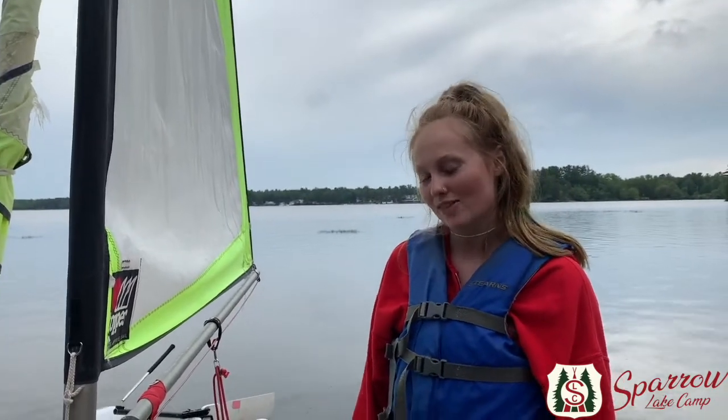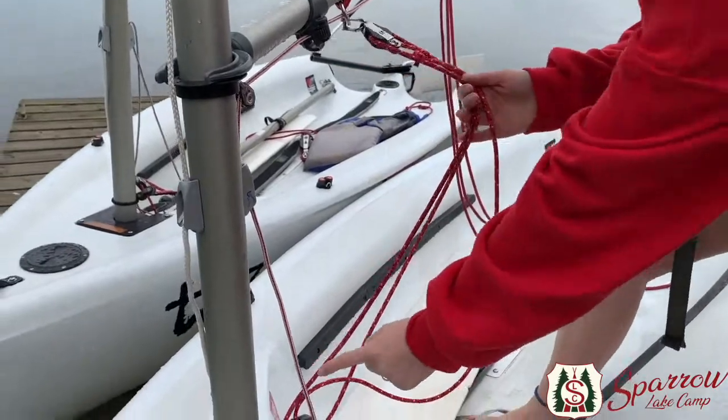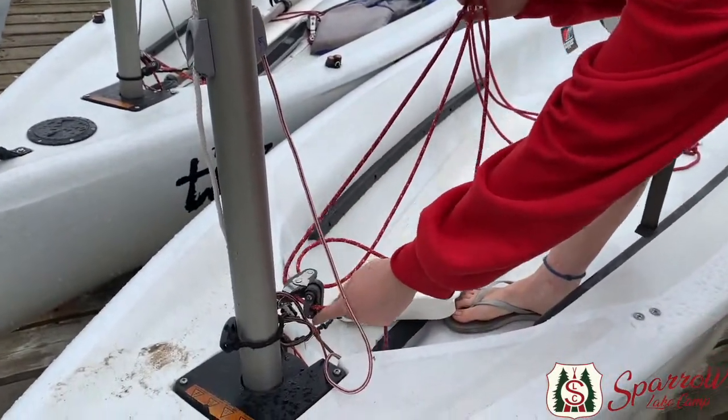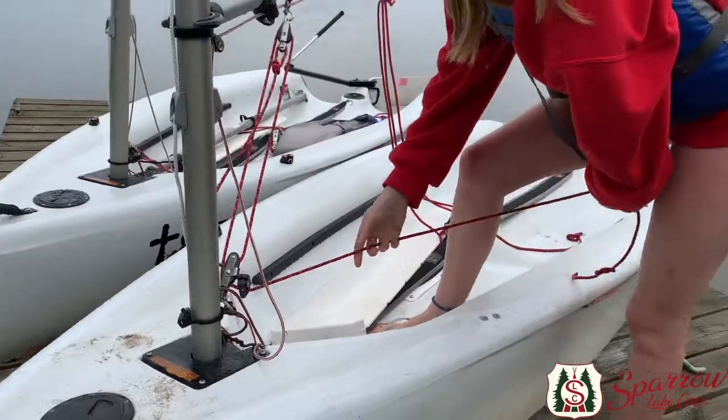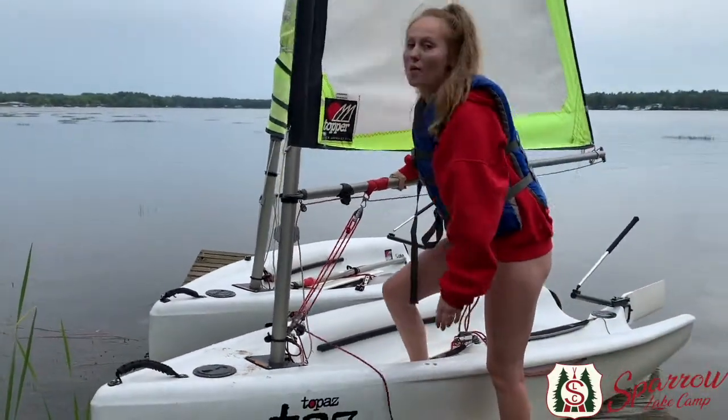When sailing we don't call ropes ropes, we call them sheets or lines. For example, this line right here is connected to this pulley and this pulley, and at the end attaches to this cleat. This specific mechanism is called the boom bang and it is used to make sure that the boom does not move a lot while you're sailing.